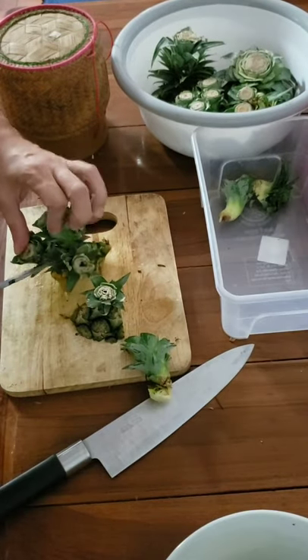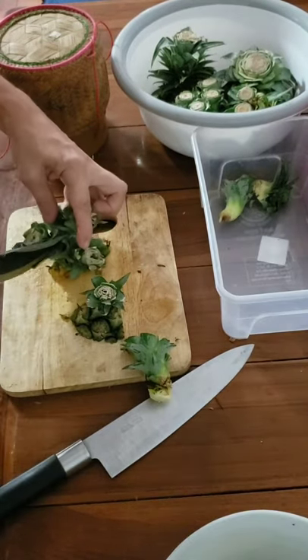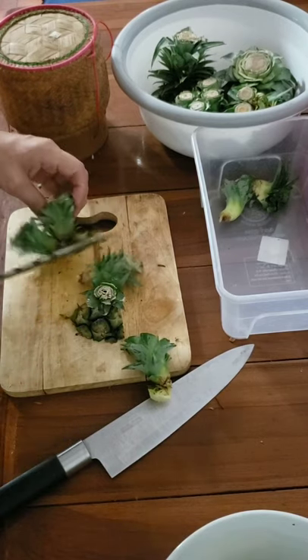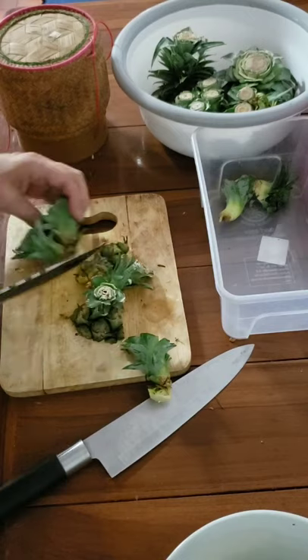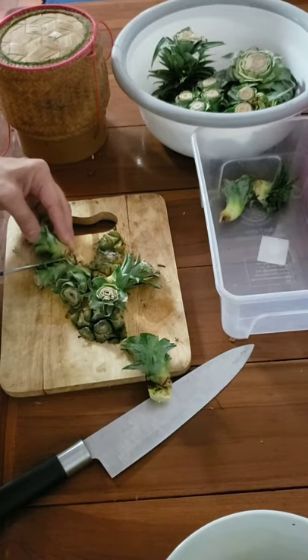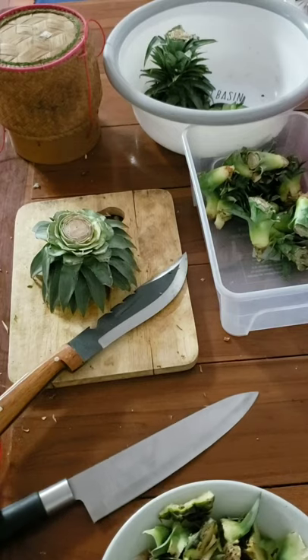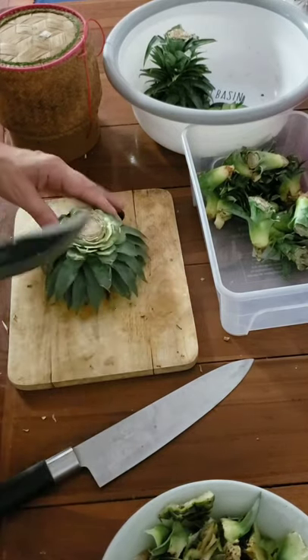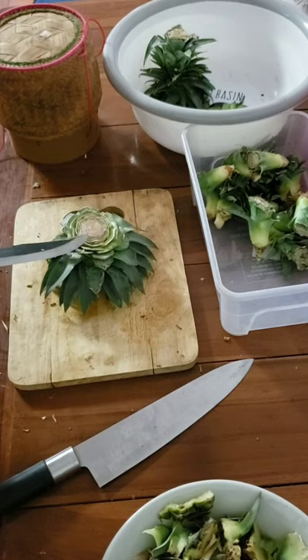These are going to go into my nursery. You can actually pull these apart — there you go. What I have here is a big top.